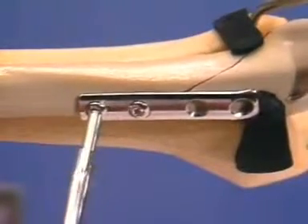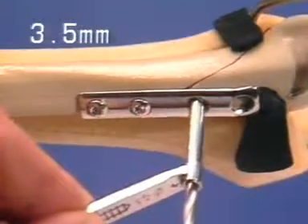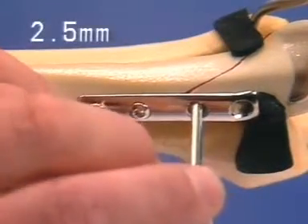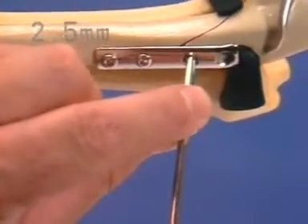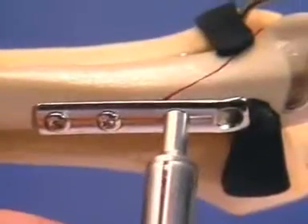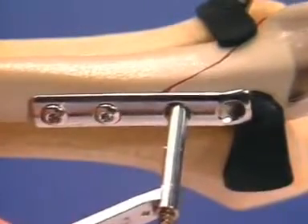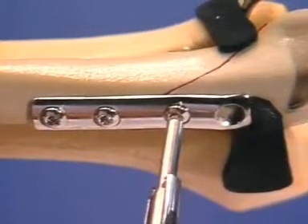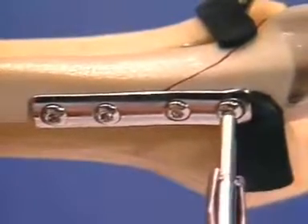Insert a second screw in the proximal plate hole in a similar manner. We now plan to insert a lag screw through the distal plate hole. Drill the gliding hole through the posterior cortex using a 3.5-millimeter drill. After inserting the insert drill sleeve, drill the anterior cortex with a 2.5-millimeter drill. Insert the cortical screw after measuring its length and tapping the anterior fibular cortex with the cortical tap. If the bone is osteoporotic, a similar lag screw is inserted through the remaining distal plate hole.